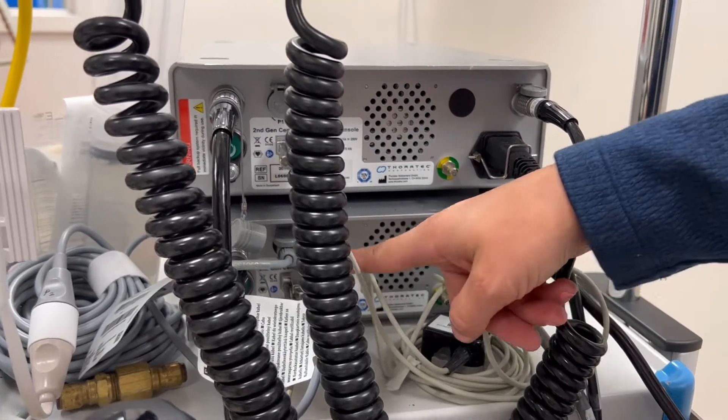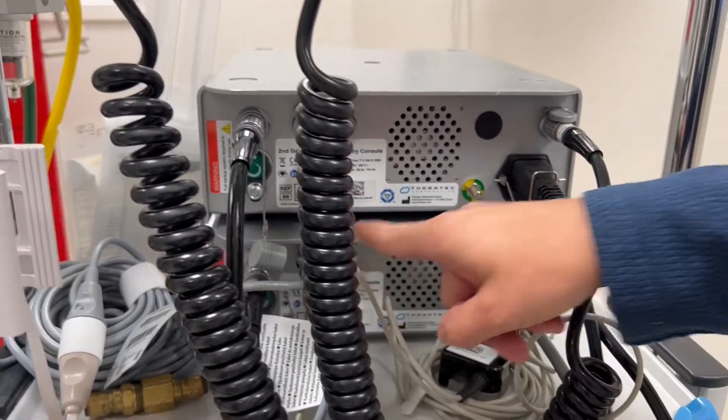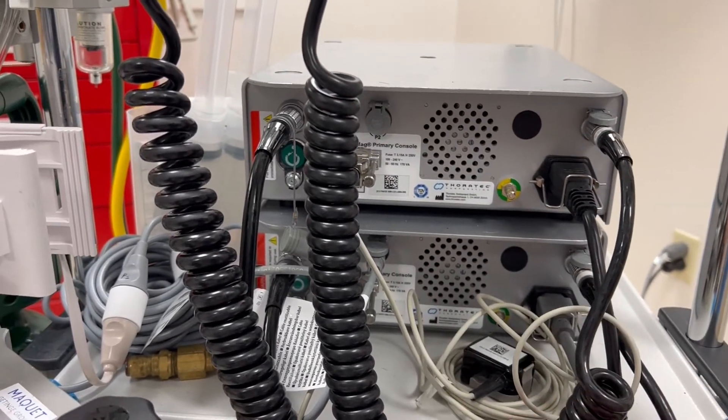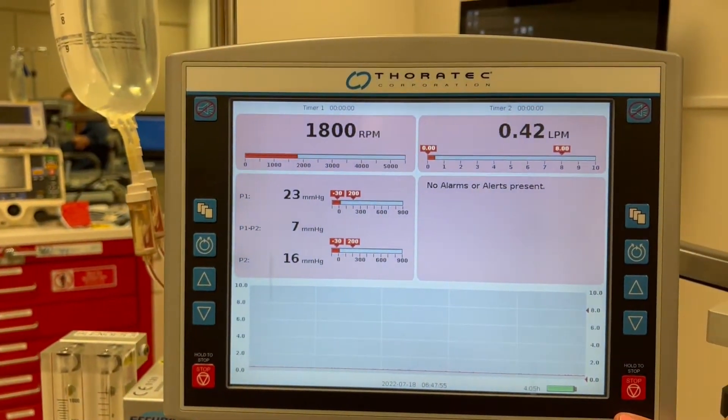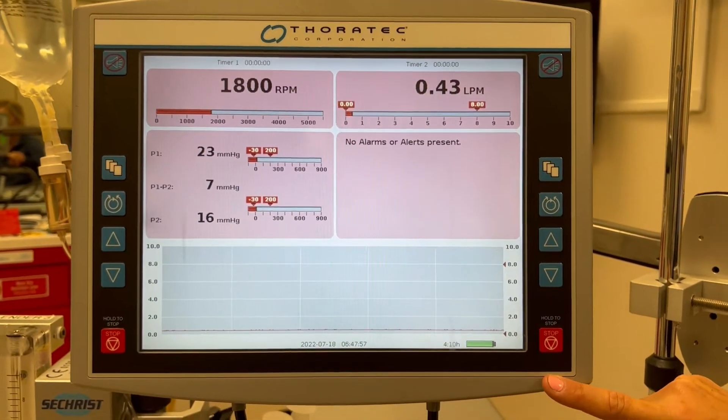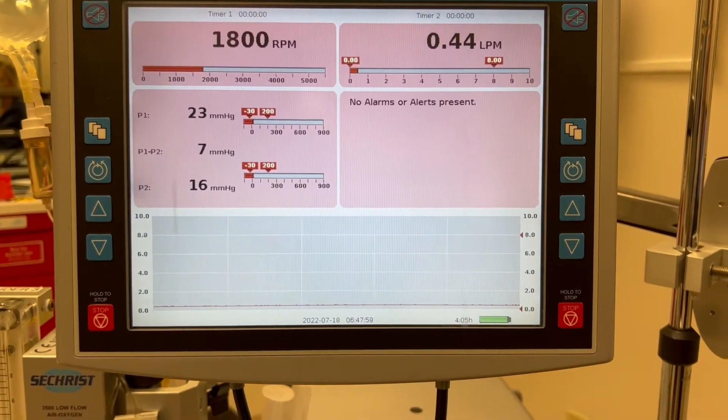The consoles contain our power sources as well as our pressure lines and ancillary components like our flow probe. The console itself has a display on the front and a screen that shows us everything we need to know to ensure our ECMO system is in working order.